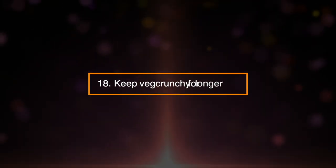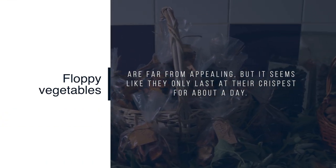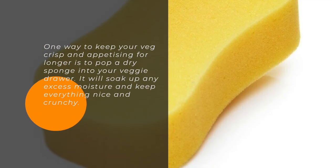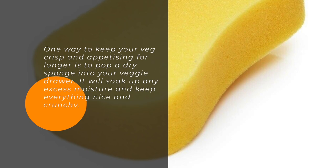18. Keep Veg Crunchy For Longer. Floppy vegetables are far from appealing, but it seems like they only last at their crispest for about a day. One way to keep your veg crisp and appetizing for longer is to pop a dry sponge into your veggie drawer. It will soak up any excess moisture and keep everything nice and crunchy.